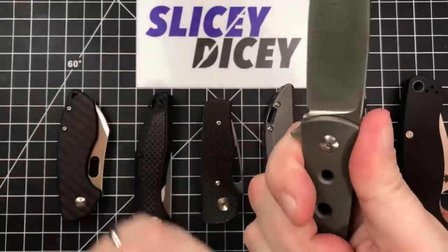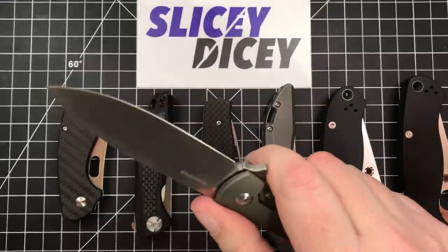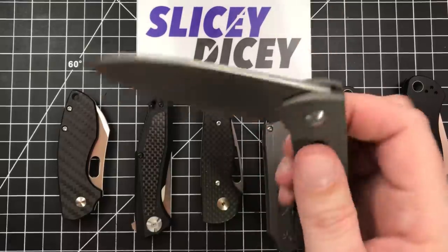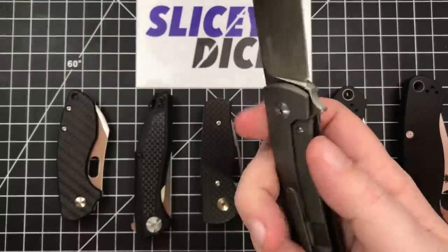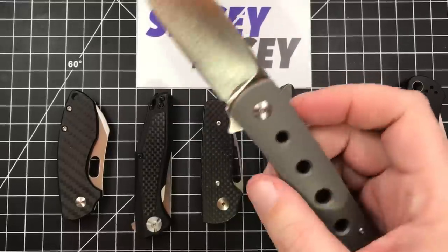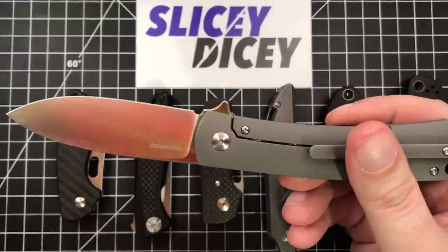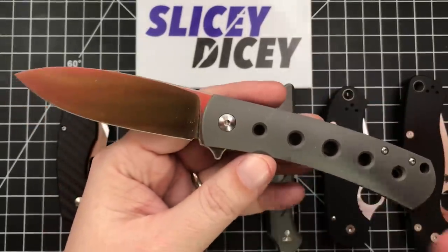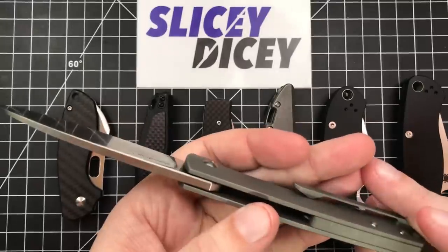The stuff I love about this is just that it's simple. The ergos are great. The blade is fantastic — very thin behind the edge, very slicey. And other than the scratches, it has been nigh on perfect. The action is just fantastic. Really, really love this thing. It's one of my favorite knives that I own. I'll probably never let it go unless they offer one in another finish that I like — maybe they'll offer a different finish or something. Love it. Absolutely great.